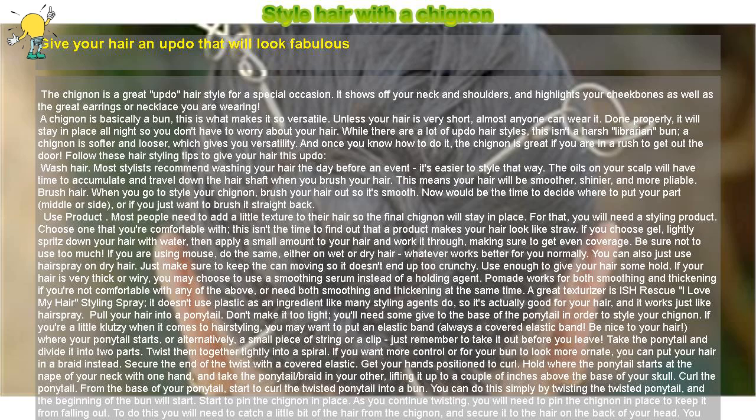Pull your hair into a ponytail. Don't make it too tight — you'll need some give to the base of the ponytail in order to style your chignon. If you're a little klutzy when it comes to hair styling, you may want to put a covered elastic band where your ponytail starts, or alternatively a small piece of string or a clip. Just remember to take it out before you leave.